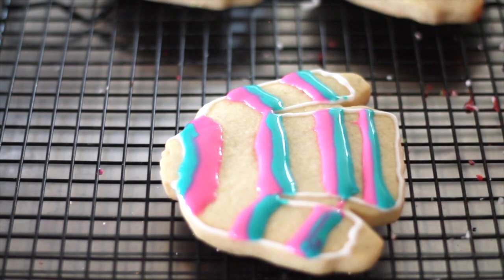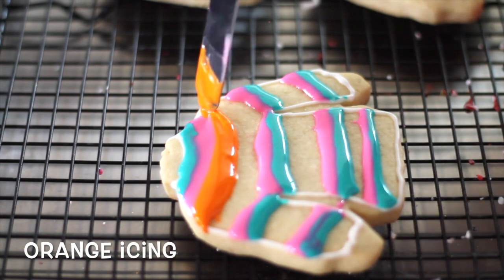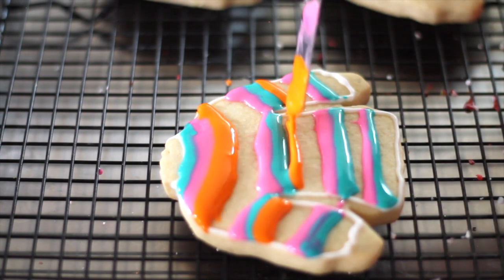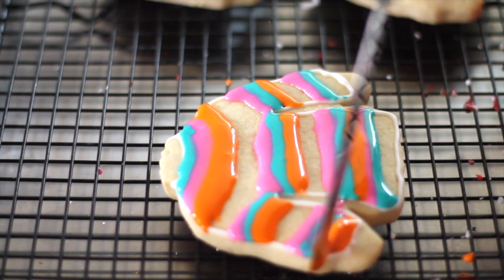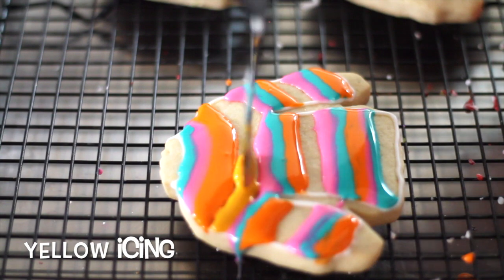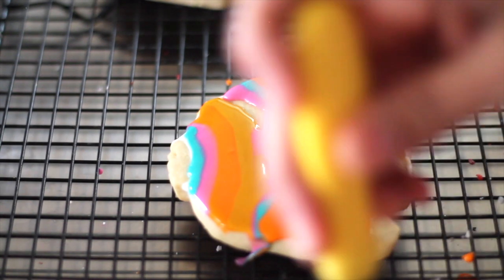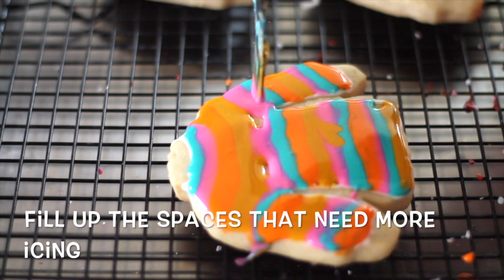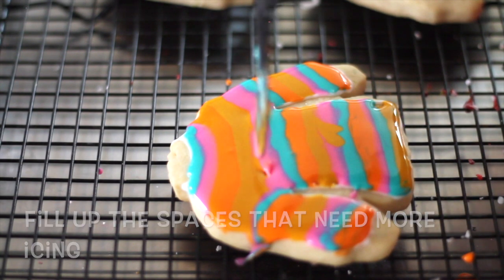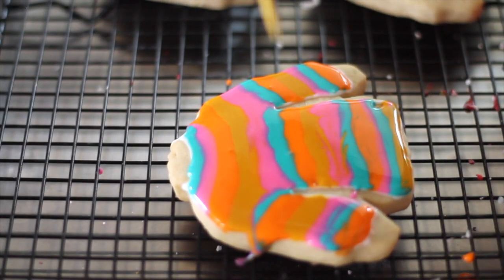So now I'm going to put the orange. Now, using a toothpick, you are going to drag all the colors up and down.